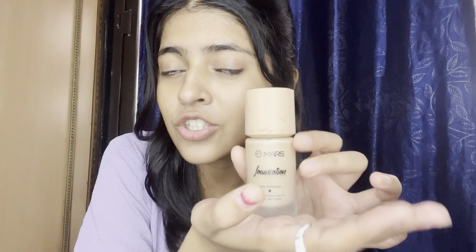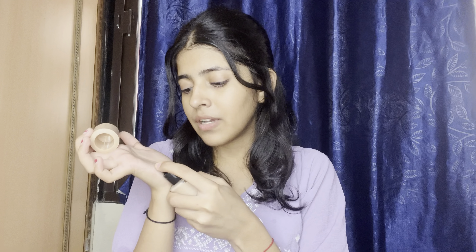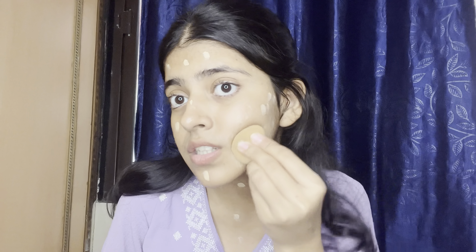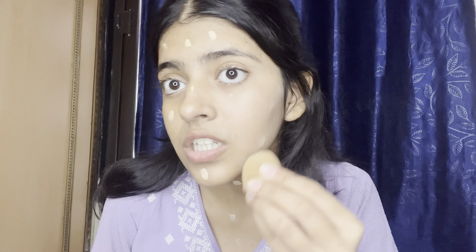I am using this foundation. I haven't shared it with you before, but you can see it — it is very high coverage and there are many shades available. My shade is 03 and you can choose according to your skin tone. I will use it in one drop, and sometimes just a little drop. I will blend it in and show you the coverage.